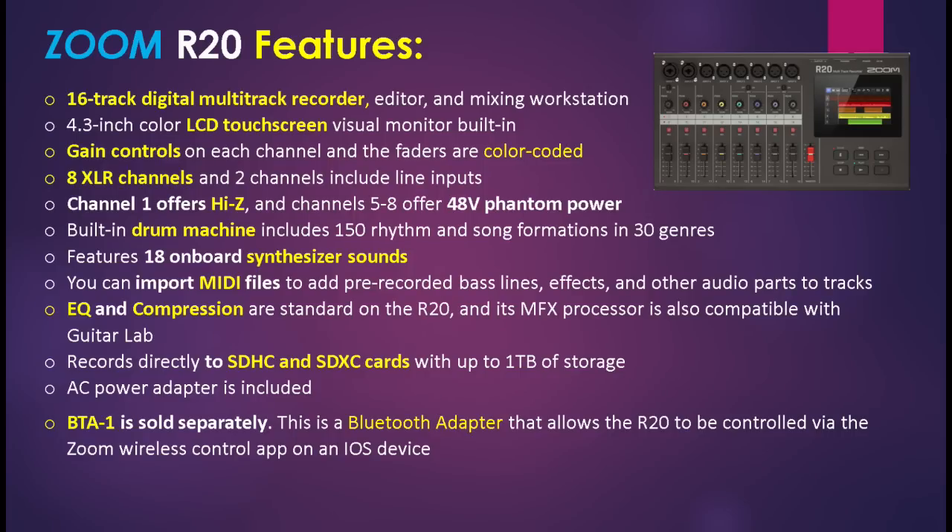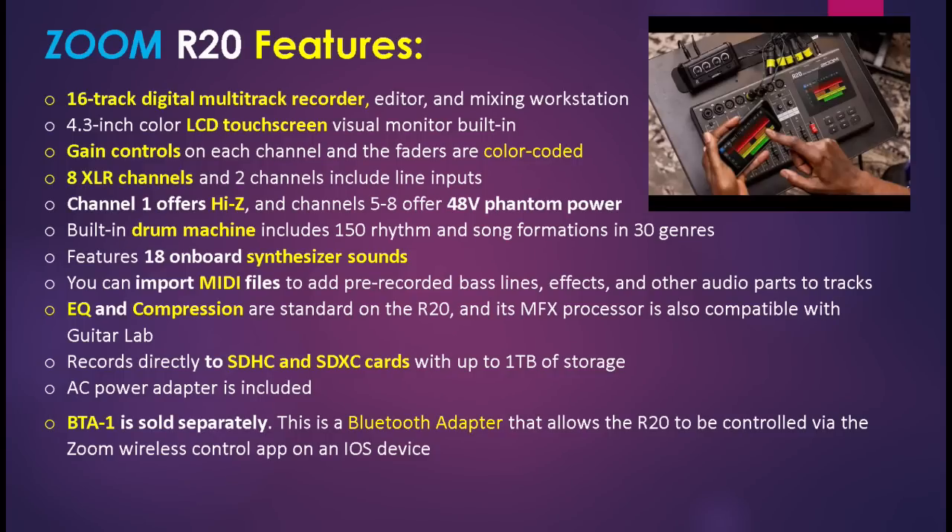EQ and compression are standard on the R20, and the unit records directly to SDHC and SDXC cards with up to one terabyte of storage. No other unit in the R series can record up to this amount of storage — one terabyte is the highest and the R20 has it. The unit also has an AC power adapter included, and a BTA-1 is sold separately. This is a Bluetooth adapter that allows the R20 to be controlled via the Zoom wireless control app on an iOS device.